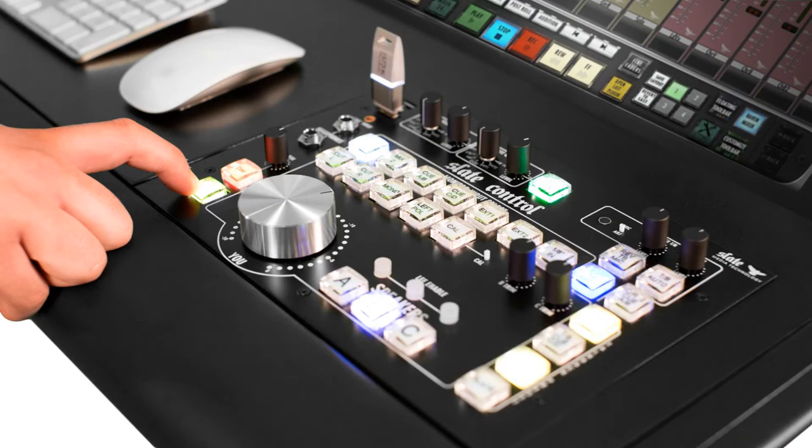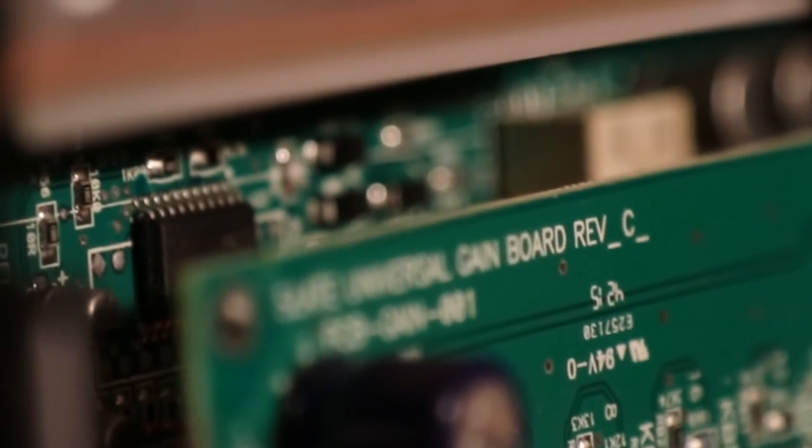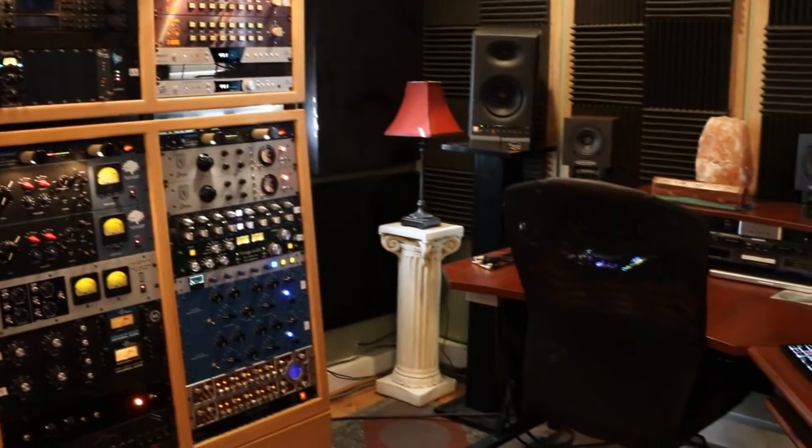I remember seeing this at AES 2014. It instantly caught my eye, but I didn't have any time to check it out. I've waited patiently and now it's come out on the market and I've been able to obtain one. So I thought it'd be cool to just go through some of the features, show you maybe a picture of the inside and the guts and what kind of circuitry is going on, and give an overall rundown of the feature set. Then I'll share some information about how I use it in my studio and some of the features I like the best.